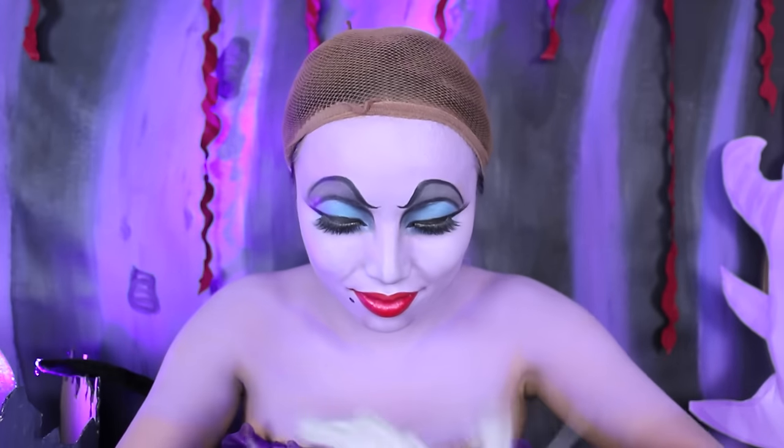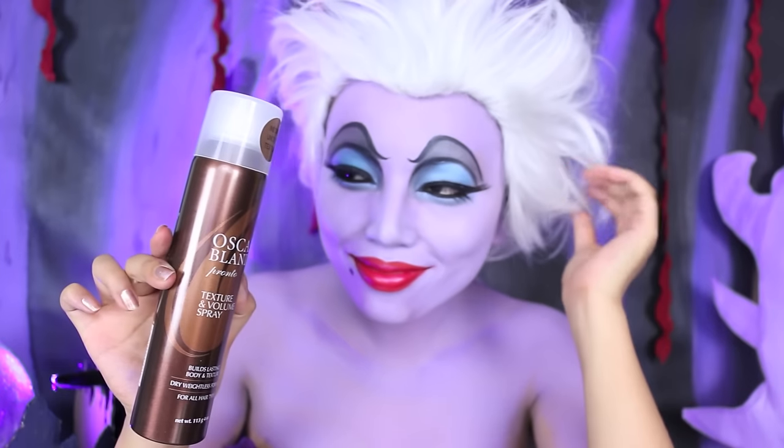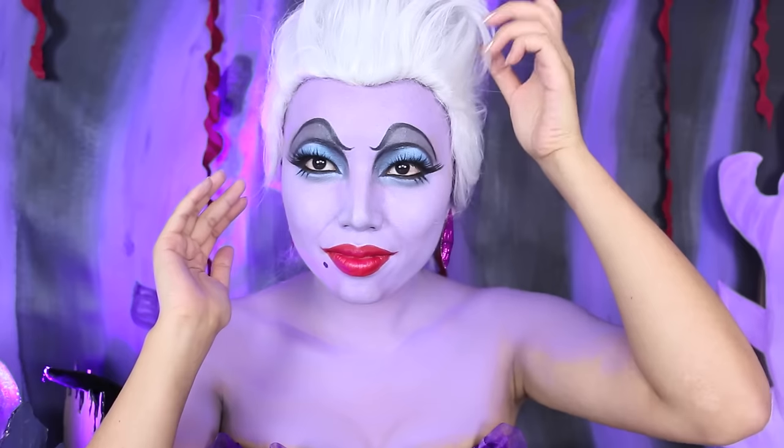I'm going to put on this short white wig, then use Oscar Blondie's texture and volume spray to give it maximum body and volume. To style it, sweep the sides back and let the top swirl like an ice cream.